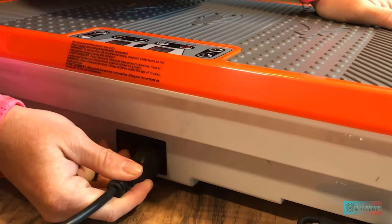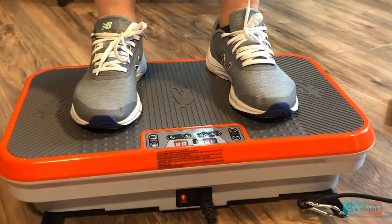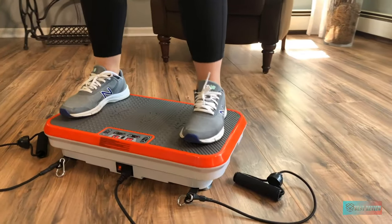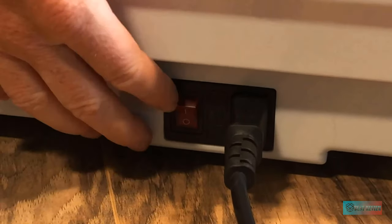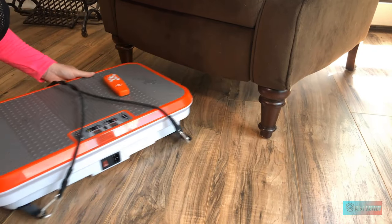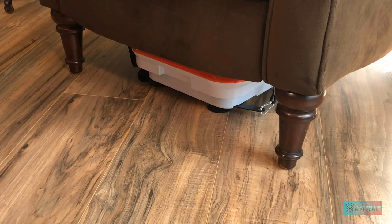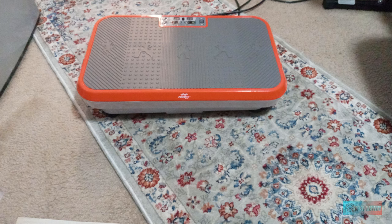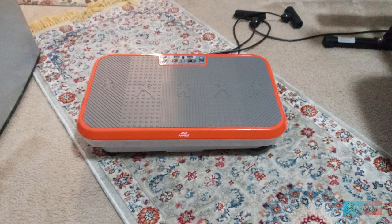It comes with various vital accessories in the package for a better training experience, such as a remote control and resistance bands for training your whole body. There is also a guide for meal plans to lead you into a healthy eating plan, and a workout guide to help you train more effectively. With the support of this best vibration machine, you will be able to improve your health by reducing fat and building lean muscles right at home.